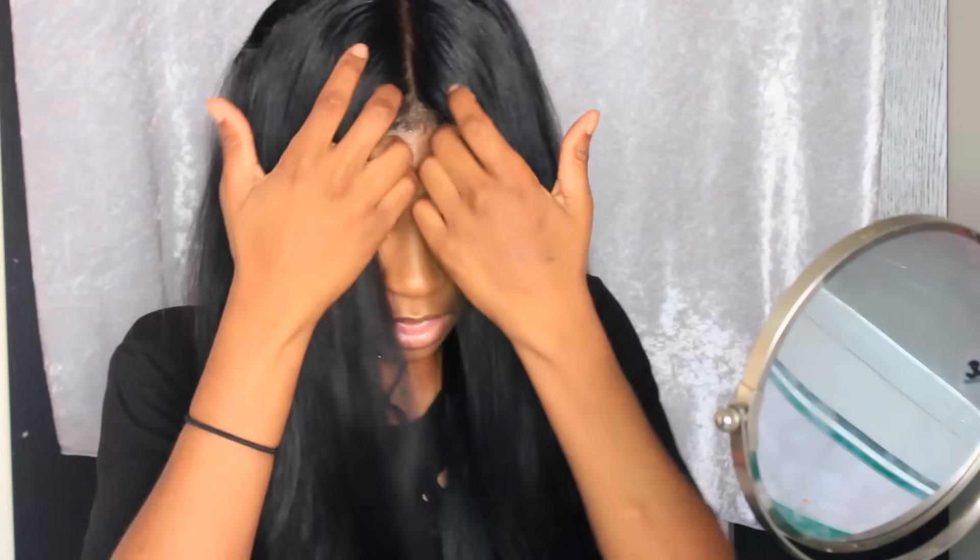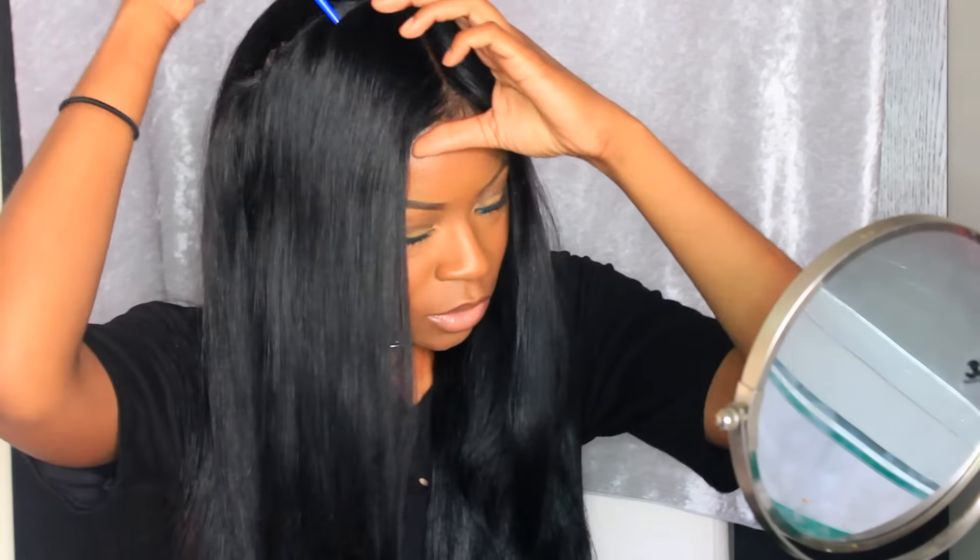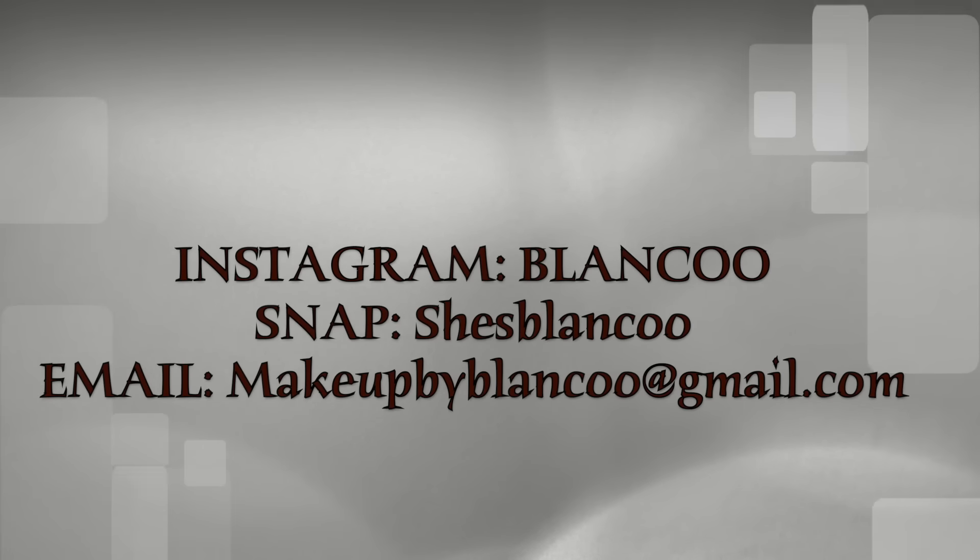This is the result of the middle part. You can change it up if you want — you can wear it as a side part too. If you're interested in purchasing a customized wig by me, I will leave my email below.